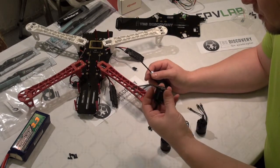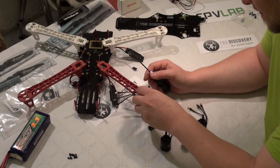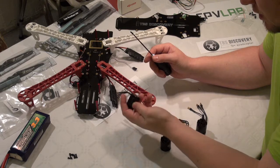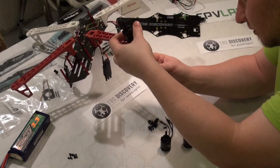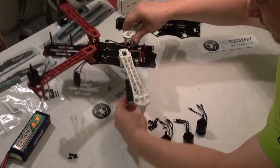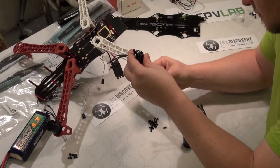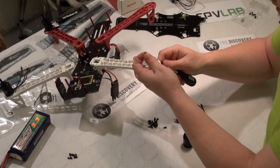We're going to mount the engines with the output cables to the front. We need to check that the long distance holes are here and the small distance holes are further in. I'll check the engine, put the screw in, fasten the first screw, then do the same for the next front engine — put in the screw, check the holes, and mount it.